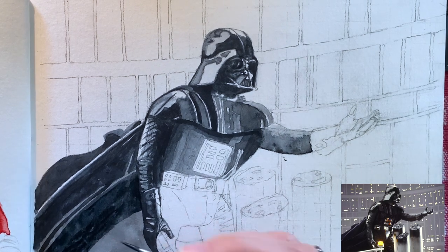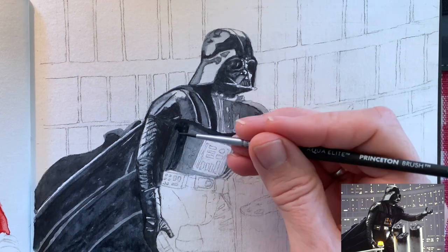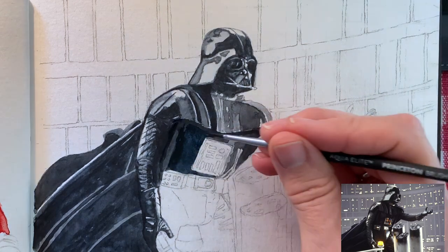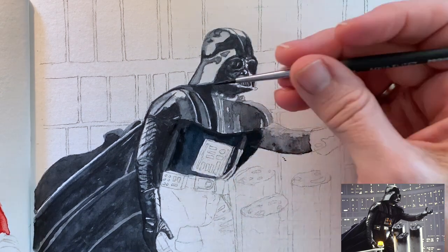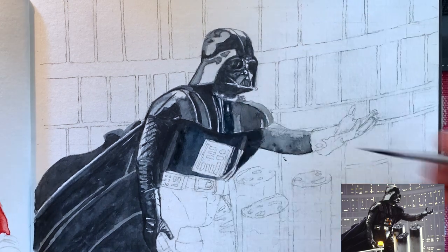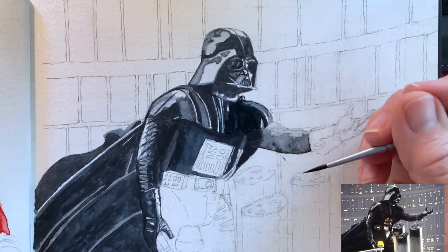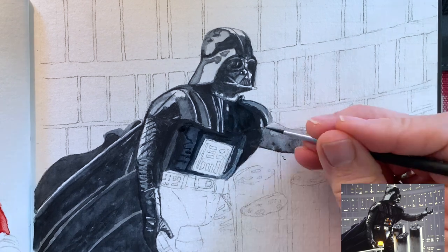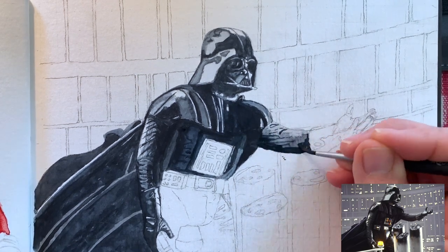Another thing that was fun about this painting is it's pretty much a monochromatic painting — just one color, not a lot of color choices to make. Everything on him, except for the lights on his chest and some of the lights around him, was just Payne's gray and sepia mixed together. I would suggest that to anybody looking to improve their skills in shading and tone — a monochromatic painting will really help with that.